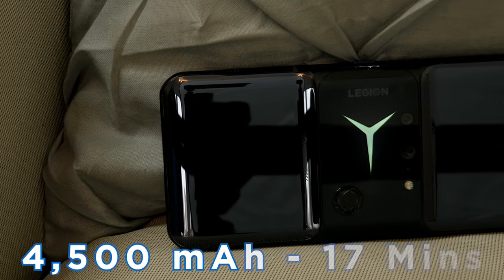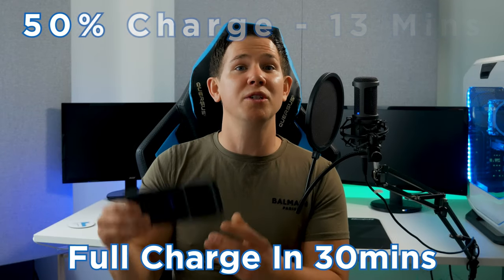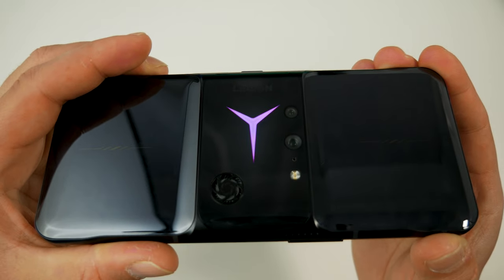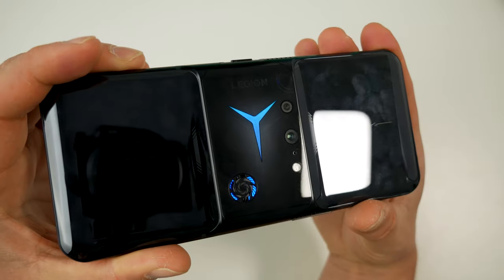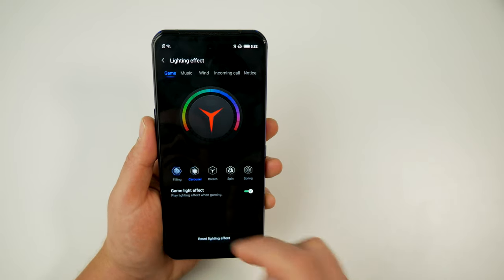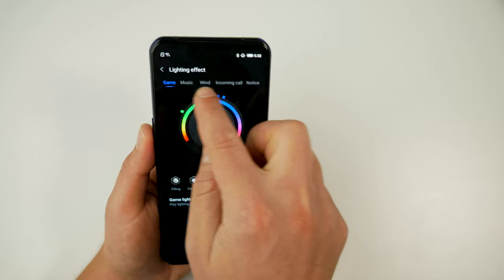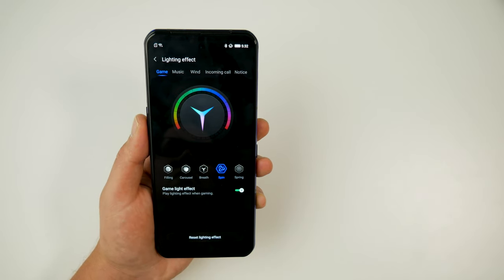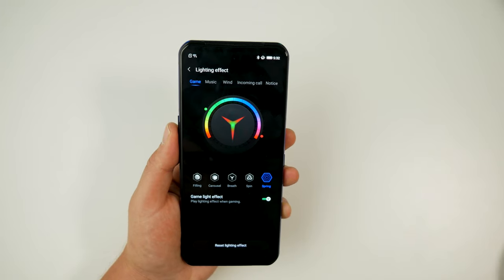The 90W dual charge can charge 4500mAh in just 17 minutes. With the standard 65W single charge you get 50% in 13 minutes and a full charge in 30 minutes. Every gamer loves RGB, and the Legion Dual 2 has plenty of customization: effects for games, music, calls, notifications, charging, and fan RGB. Options include a fill effect, carousel rainbow, breathing effect, spin, and spring — which fills between two colors and can even play to music.